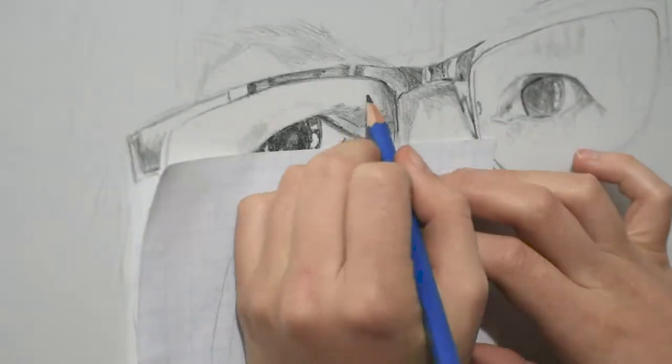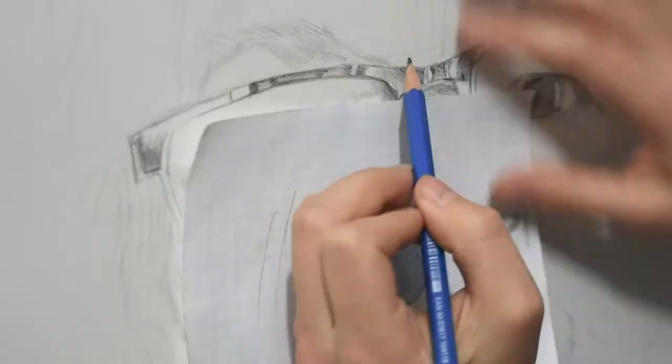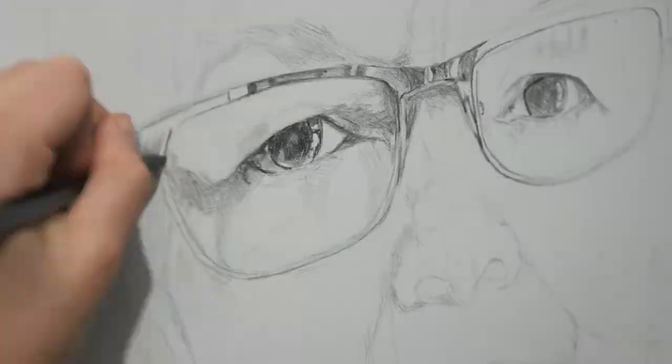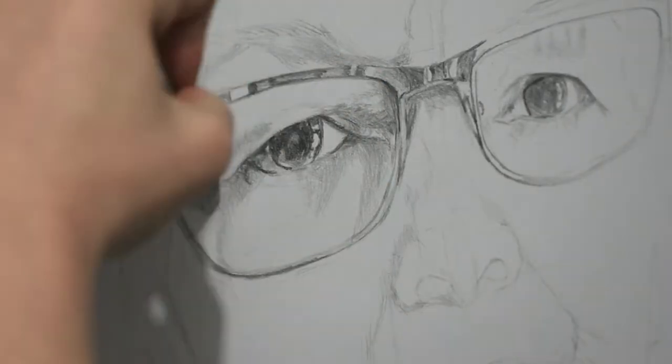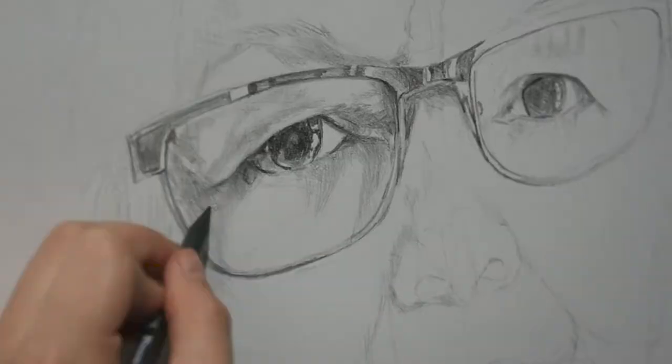After placing the main proportions, I start adding details and generally begin with the eyes because it gives a glimpse of expressiveness. Then I start shading to build the general volumes around the cheek, nose, and eyes.